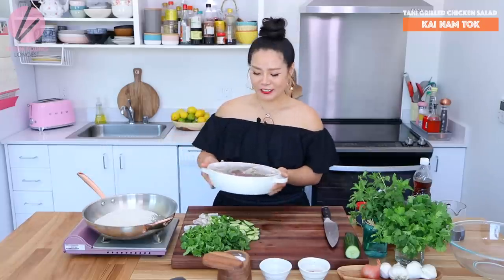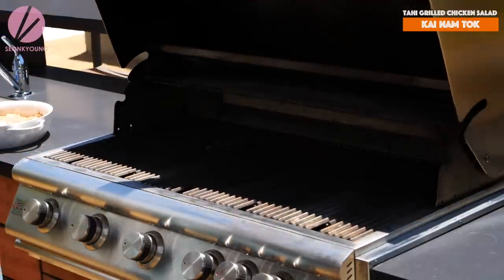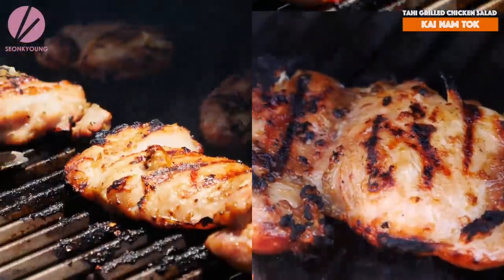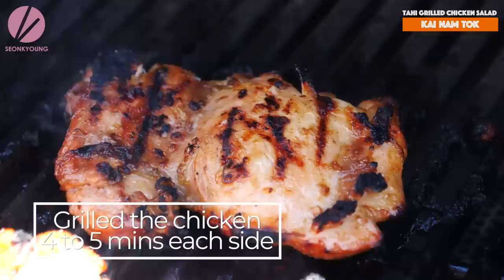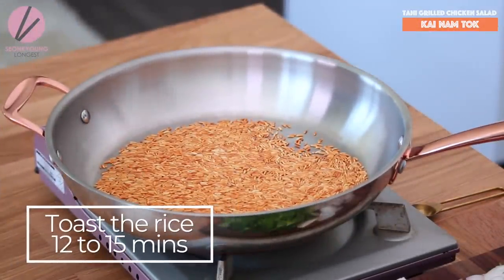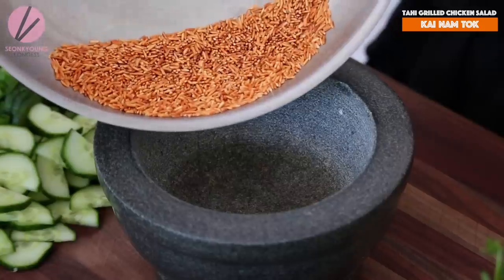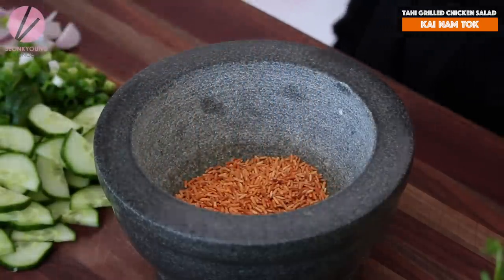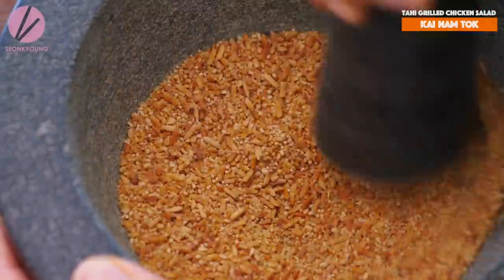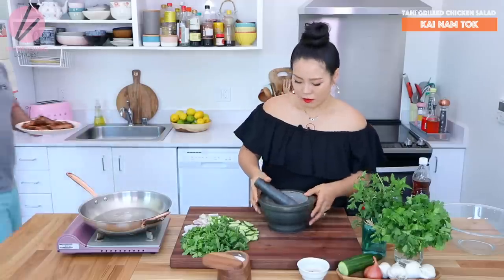Meanwhile I'm making this roasted rice powder, I'm going to ask my grill master Jacob to start grilling my chicken. I highly recommend grilling outside with real fire because that smoky flavor is really remarkable. Now I'm going to turn off the heat and pour the toasted rice into my pestle. I'm going to pound them until they are a fine powder but still with a little chunky texture — how fine is totally up to you. Some people like super powdery, some people like more chunky. I like kind of in between. And done grinding!